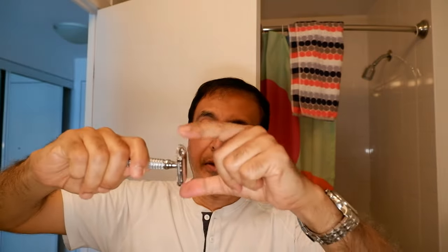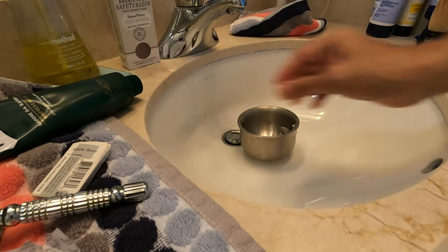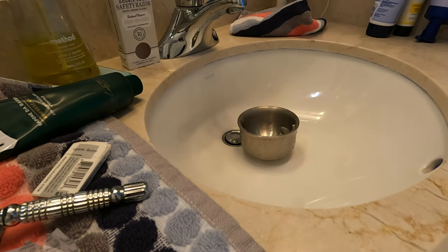One thing I noticed right away is that nothing comes out on the sides of the razor — I don't remember seeing any other razor like this. So it's very safe on the sides, meaning you're not going to cut your hand or fingers. These two sides are completely covered and we have the blade coming out only on the shaving edges.